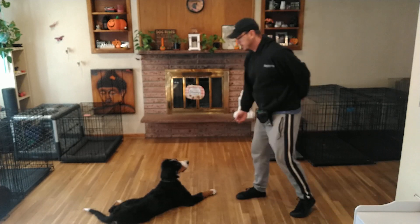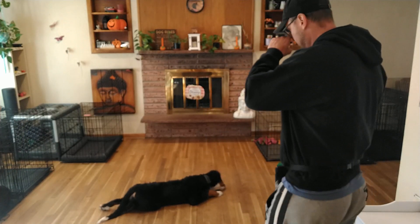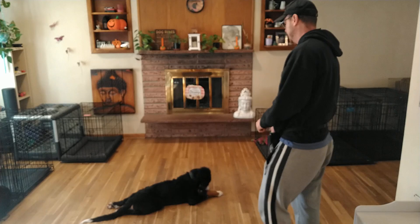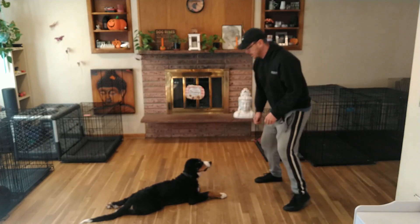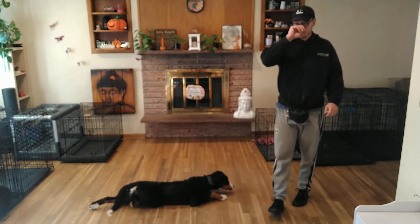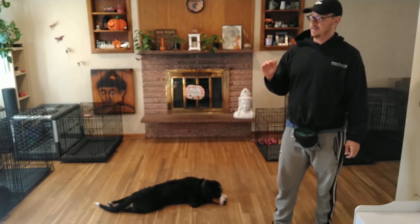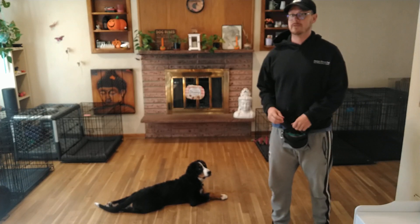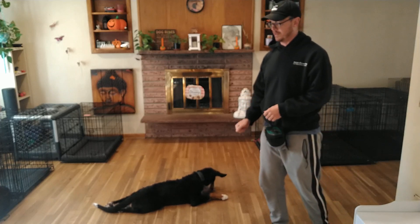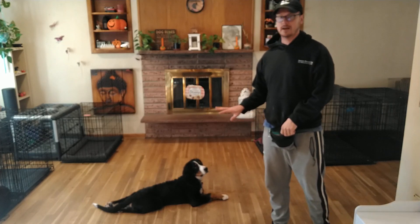Next we're going to go over leave-it. You'll notice he gives a real good retraction — really pulls back — that's exactly what we're looking for. Another rendition of leave-it is putting treats down on the ground — right now we're at the stage where I make a little teepee over the treats, covering them, and he has to wait until I tell him 'free' to go after them. It's far more challenging once I can just drop kibble on the ground and tell him leave-it, but right now we're at an intermediary stage and I'm really proud of his progress.